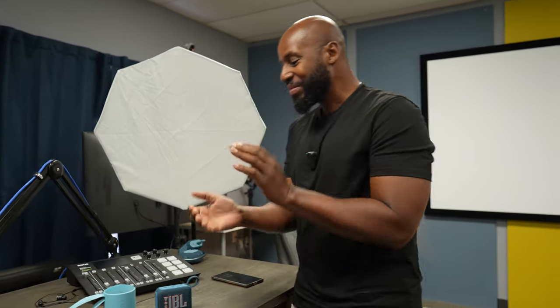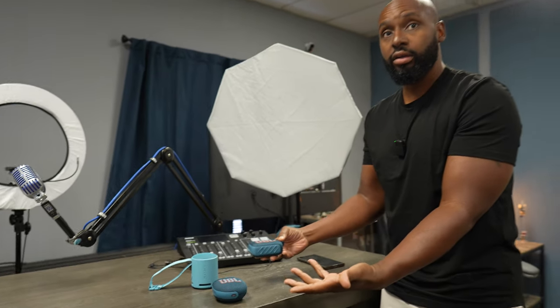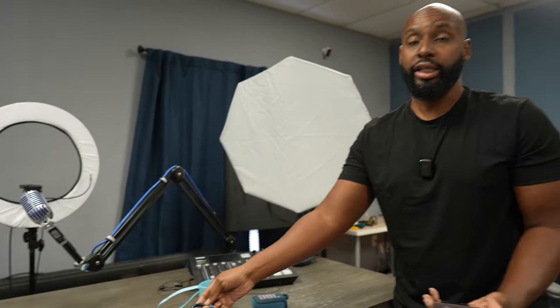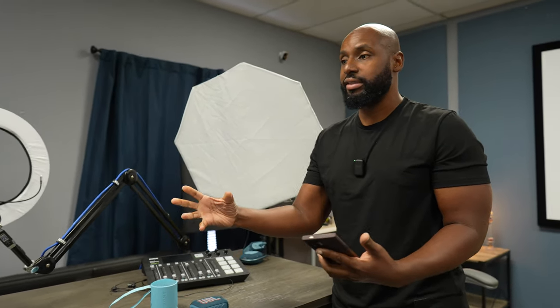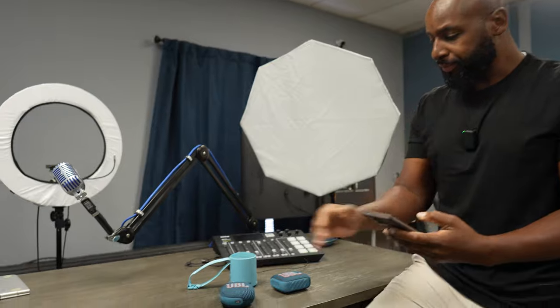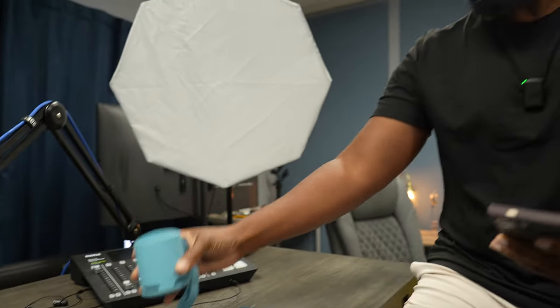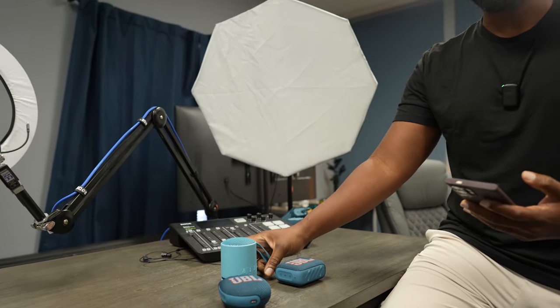To recap the functional specs: form factor, utility, battery life, and size are all covered. Wilson prefers the smaller speaker. Now it's time for the big one — sound. Both hosts agreed in the previous video that they preferred the JBL Go 4's sound signature over the Clip 5, because the Clip 5 has too much treble. Wilson wants to hear the Sony first.